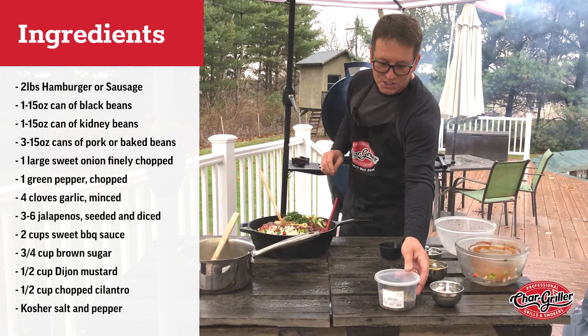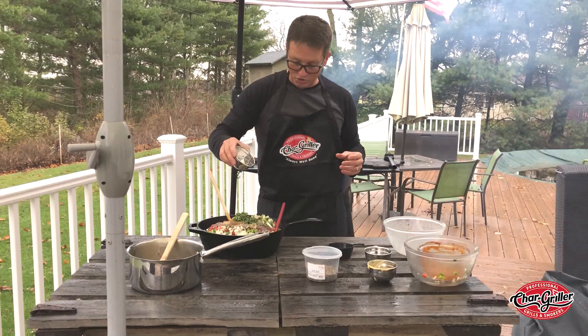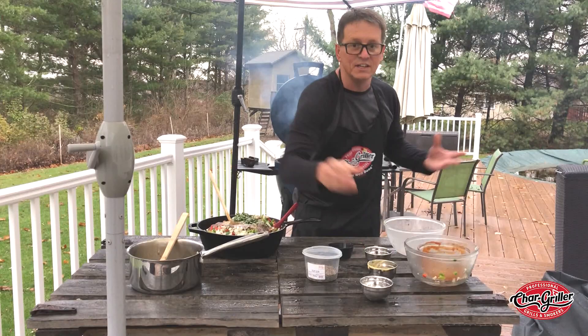Then, of course, salt and pepper to taste. Kosher salt is what I use — that should be enough. You can always cook it for a while, taste it, and if you need a little more salt, then you can do that.